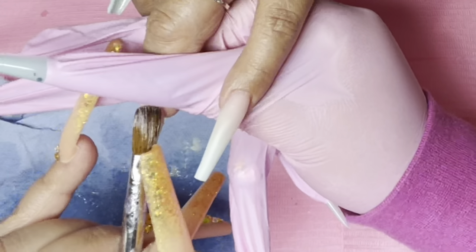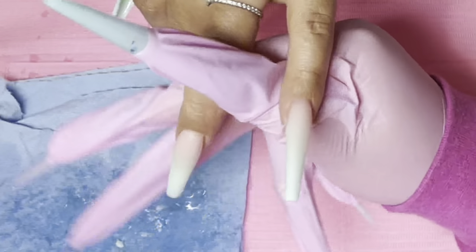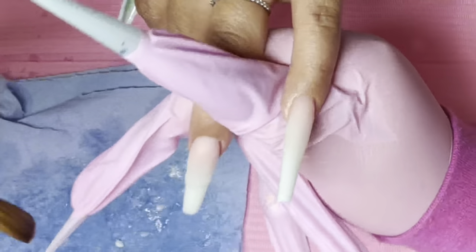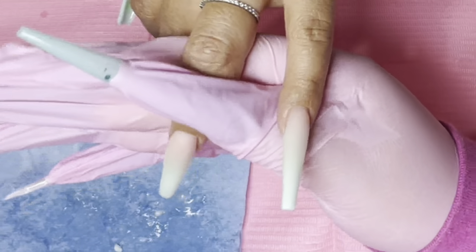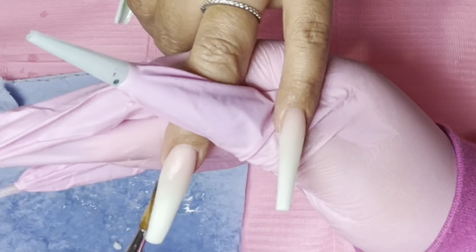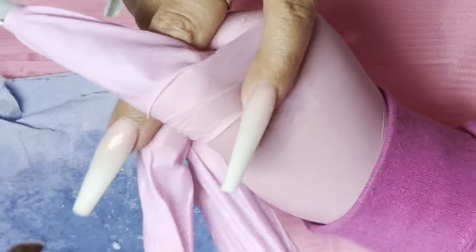I did decide to include the encapsulating part because I feel like I've left that out in the past and it is a very important step. Especially when you're building an apex, you want to make sure that you have a nice thickness all around the nail, but mainly in your apex area, which is where the nail tip and the natural nail meet. If you guys have been struggling with knowing where your apex is at, pretty much it's where the nail tip and your natural nail meet.